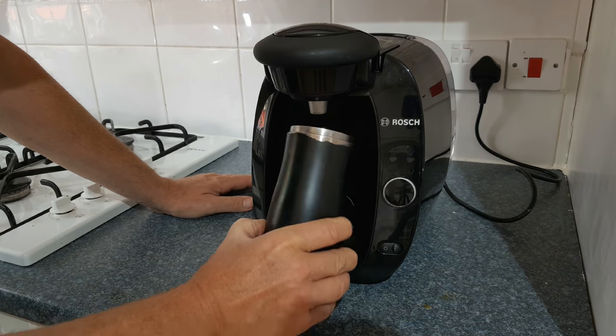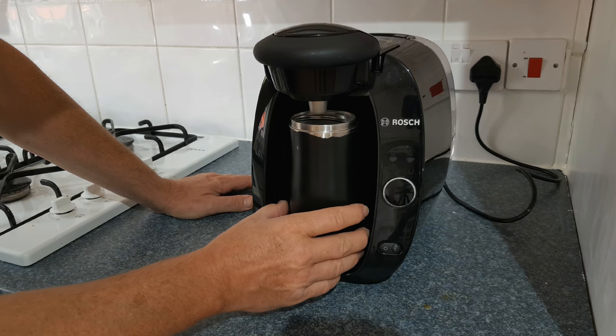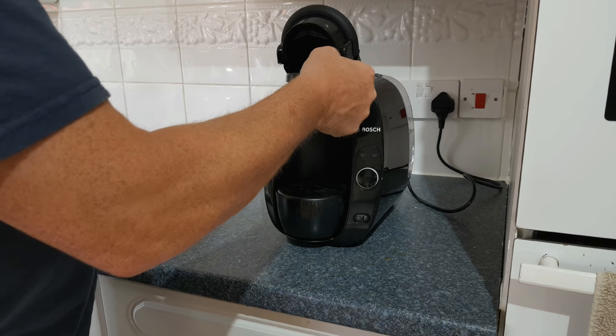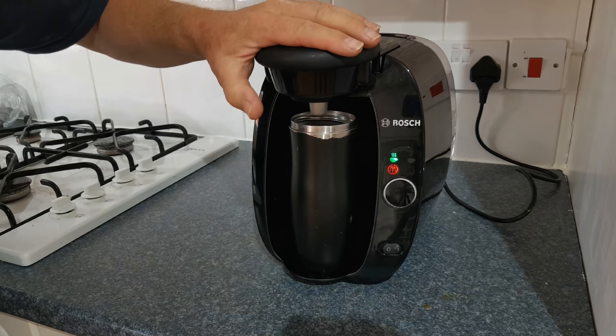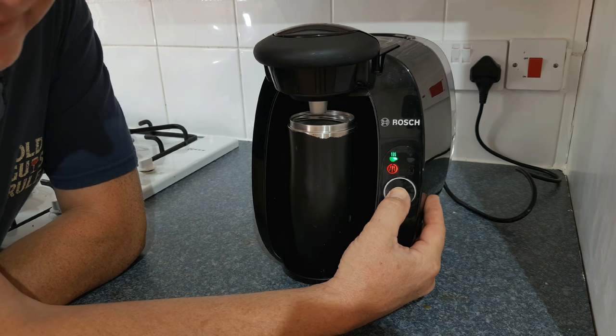Remove the drip tray and place a suitable container underneath the nozzle that will hold at least half a litre of water. Put your cleaning disc in just like you would a coffee pod. Turn the machine on, wait for the lights to settle, and close the lid so that the green light comes on. Press and hold the button for five seconds.